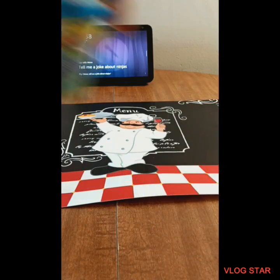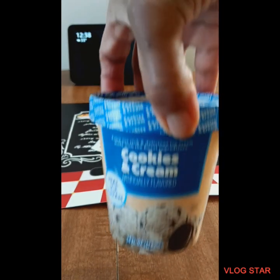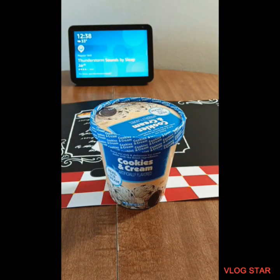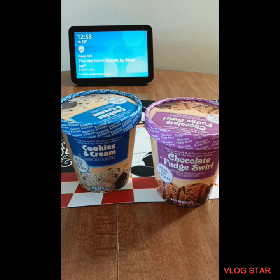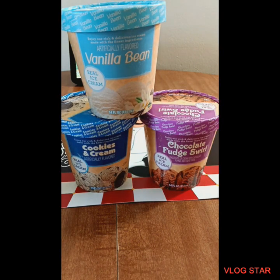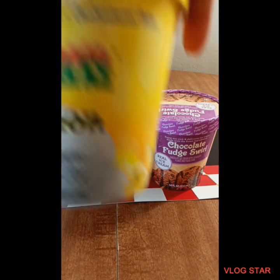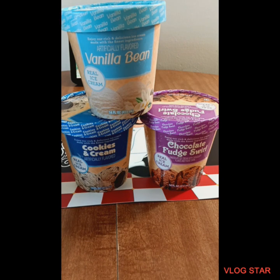So I purchased those. I purchased these for my daughter — these cookies and cream, the chocolate swirl, and the vanilla bean. All these are for my daughter. I also purchased me a Philadelphia Water Ice Lemon. This is my substitute for ice cream because ice cream makes my stomach hurt.